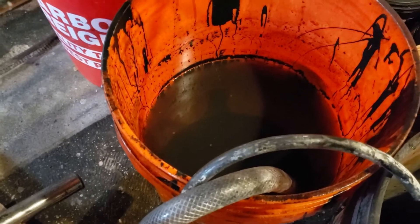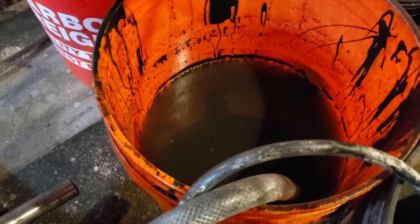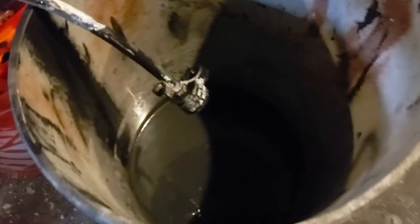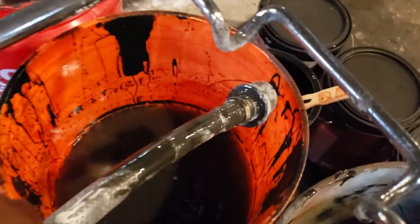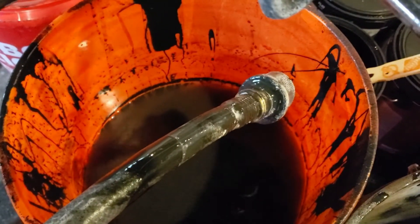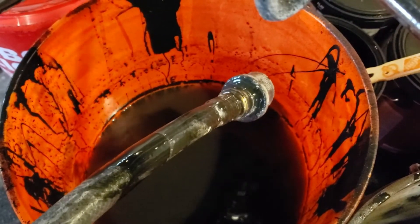The next step is to make sure that you have a bucket of clear water. That water was clear but it's a little black because I've been using black paint. Then you want to have what is called a waste bucket. This right here is your waste tube.